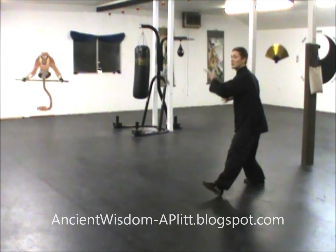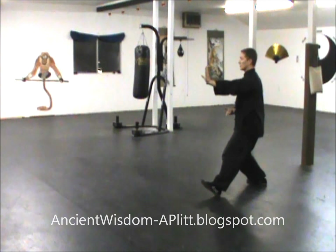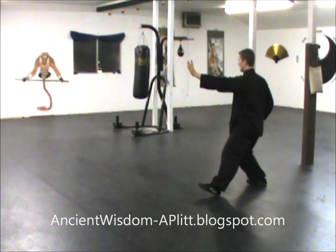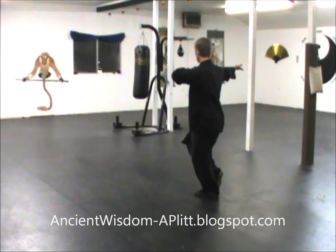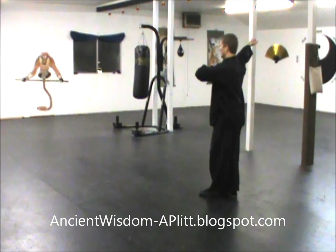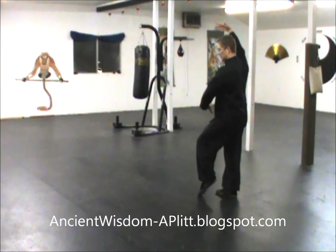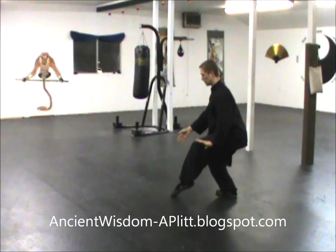Let's do it one more time facing this way. Maiden weaves with the shuttle, rock back, right hand's at the hip, left hand's at front. Shift forward, hands go back. Turn the right foot to a 45, shift to the right foot. As the right hand comes up the left hand starts to drop. Then as the right hand dives down toward the floor and the left hand sweeps across the front, I sink here.